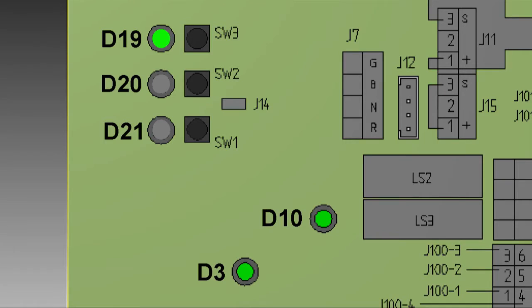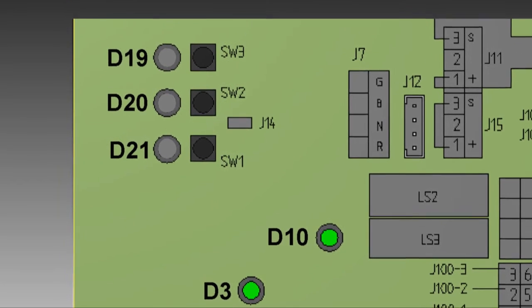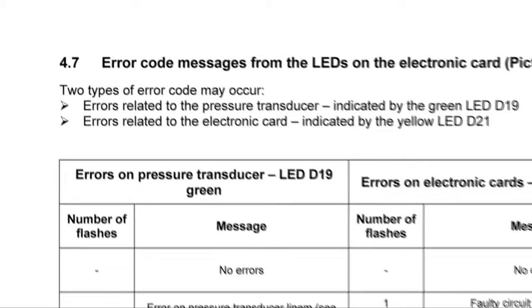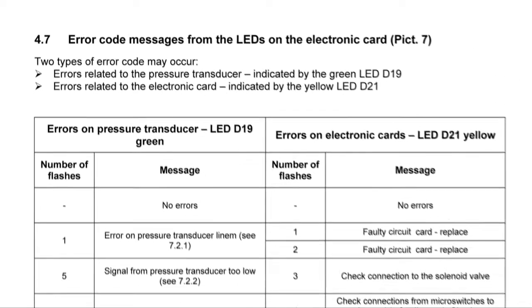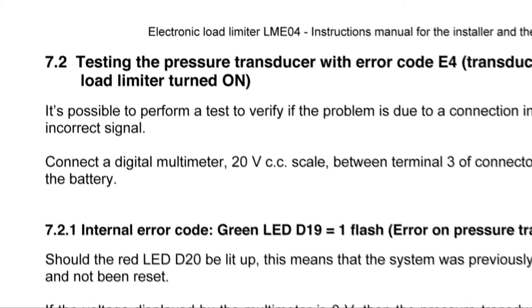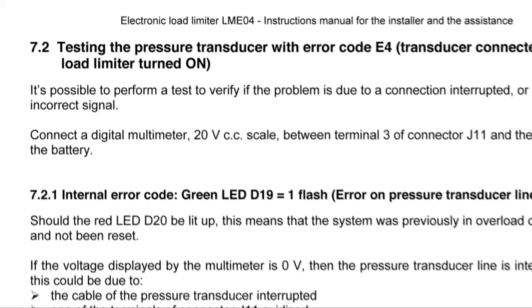If the crane does not function and green LED D19 flashes, this indicates a pressure transducer error. The number of flashes helps identify where the fault lies. Paragraph 4.7 in the manual lists the flash codes, and paragraph 7.2 onwards describes what action to take to trace and rectify the fault.